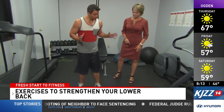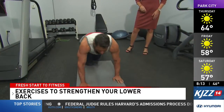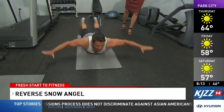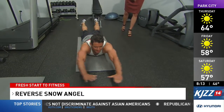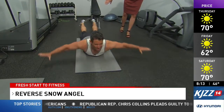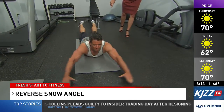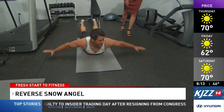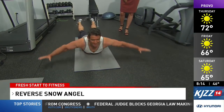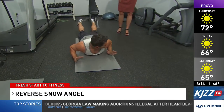What we're gonna start with is called the Reverse Snow Angel. I'm just gonna lie on the ground here, put my arms up above me like so, and we're just gonna make this motion. Keep arms and feet off the ground — that engages the mid to lower back. You're using everything from your neck down to your butt. This really helps to strengthen that lower back. You're gonna do this for 30 to 60 seconds, then rest for 10 seconds, and then repeat. You're gonna do it three times.